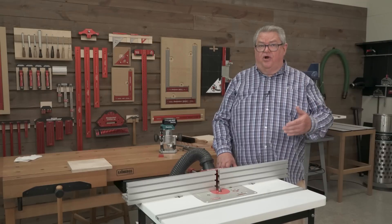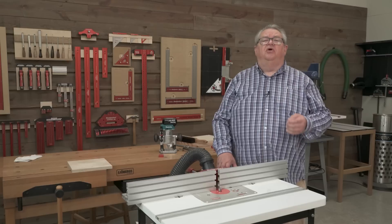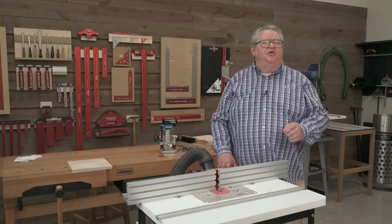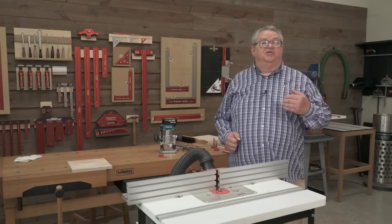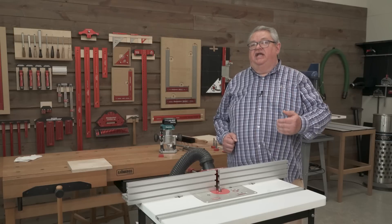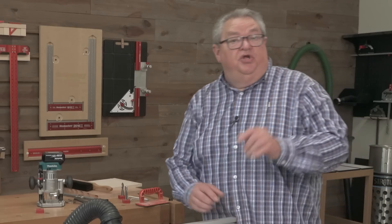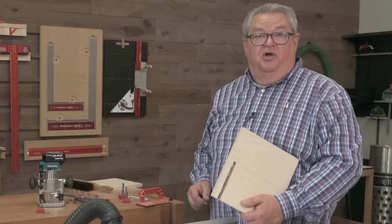So why not just use compression bits all the time for everything? Well, there are a few reasons. Number one, they're a little more expensive than either upcut or downcut bits, so I tend to save them for projects where I really need them. The other thing is if you're doing a mortise in the middle of a board, they don't plunge with a plunge router as well as an upcut bit. They do plunge better than a downcut bit, but not as good as an upcut. So I use upcuts anywhere that I can, I use downcuts anywhere that I can, and when you've got that situation where you're going all the way through, that's when you want to reach for the compression bit.